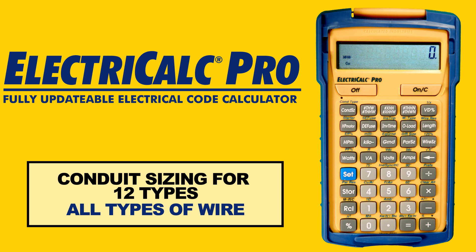For many of these answers, the ElectriCalc Pro will provide the NEC table reference number that's behind the answer.